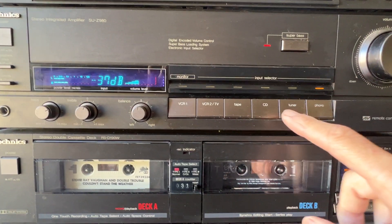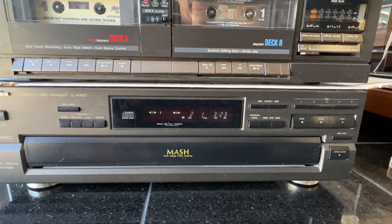We'll go ahead and flip it over to CD, and I got a CD running.